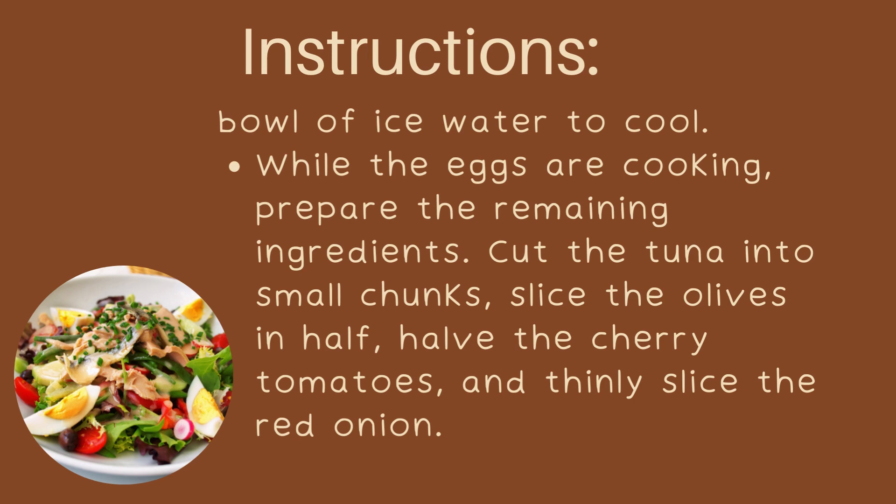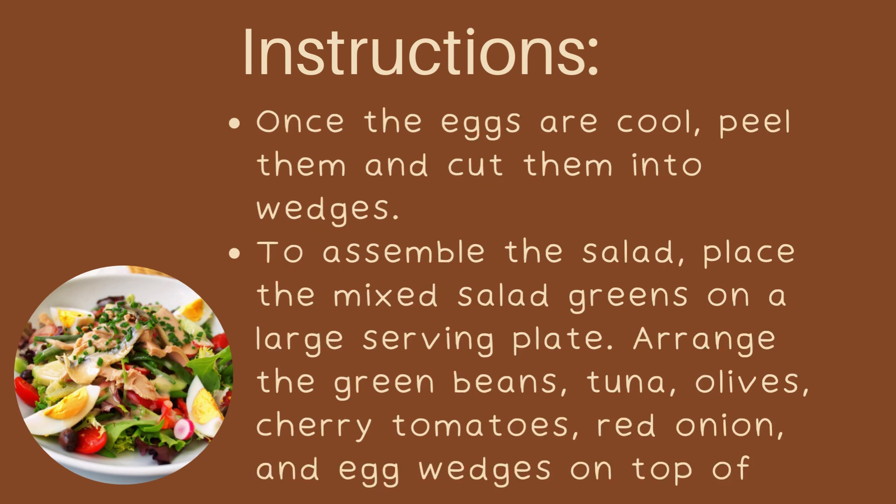While the eggs are cooking, prepare the remaining ingredients. Cut the tuna into small chunks, slice the olives in half, halve the cherry tomatoes, and thinly slice the red onion. Once the eggs are cool, peel them and cut them into wedges.